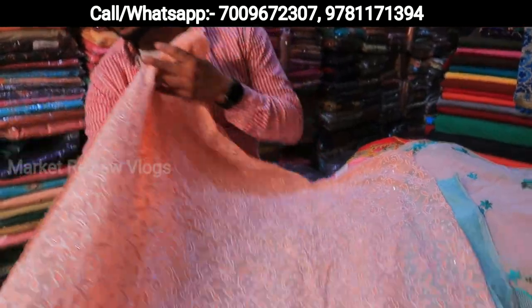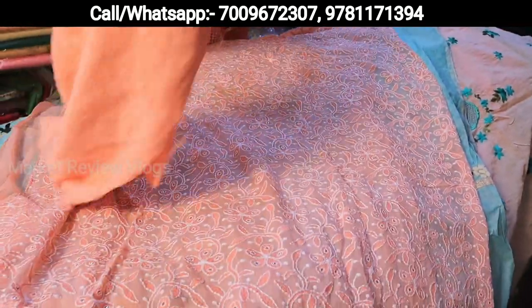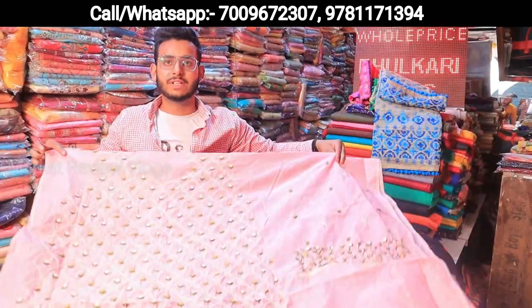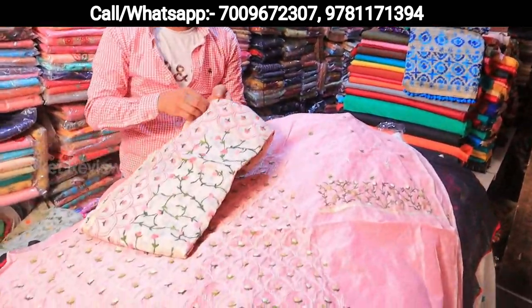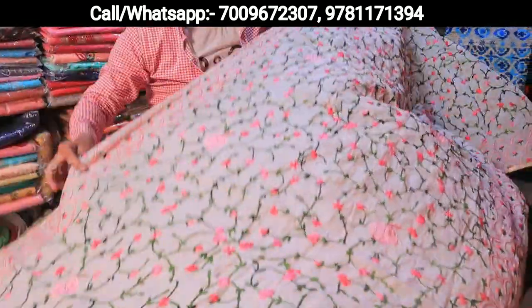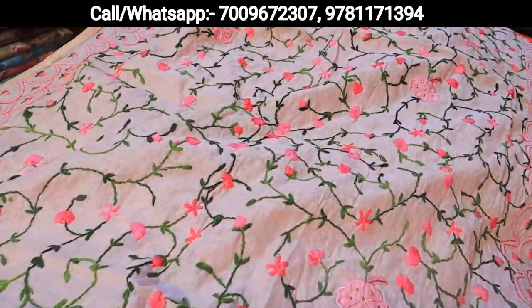Tone to tone — the color of the suit and the bottom. This is pure chiffon, and the pricing is there. This is a Chanderi shirt. Let's focus on the handwork — focus and take a screenshot.